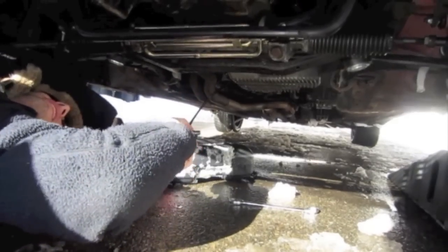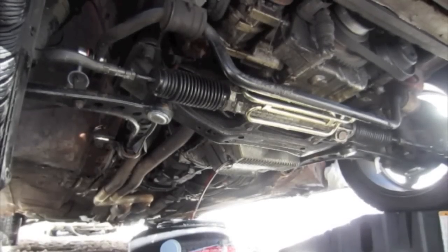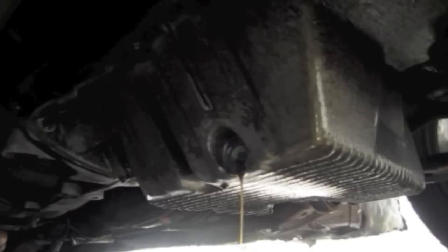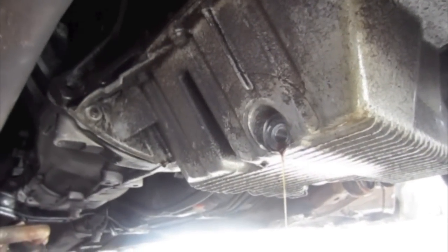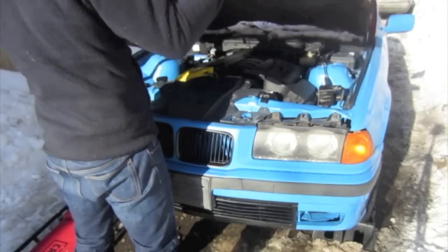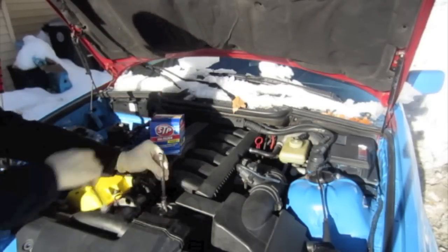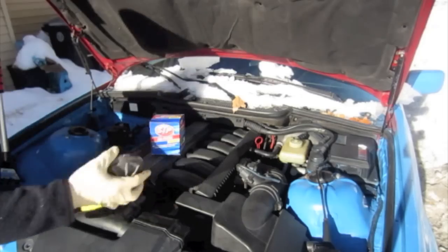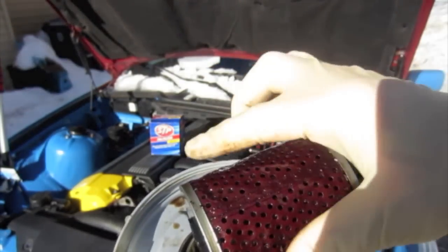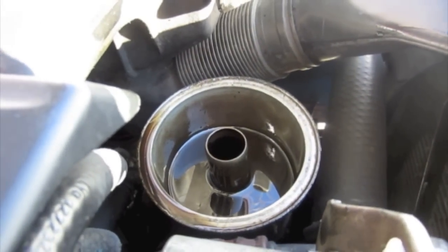We let all the oil drip out that we could, even leaving the catch pan in place and adding more oil to the filler in hopes of flushing out anything stuck to the bottom of the oil pan. Although you can't see it in this video, the last few drops of oil were actually chunky. With the oil draining out, it was time to remove the oil filter. As you can see, there's tons of black flakes trapped in the filter, and the oil remaining in the housing is just nasty too.